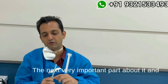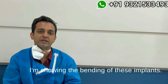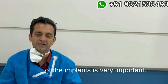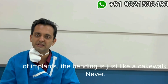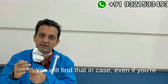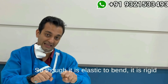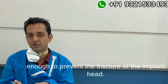The next very important part — the beauty of this implant — is the shaft. I have already uploaded videos showing the bending of these implants. For single-piece implants, bending is very important for correcting prosthetic angulation, and with the R-line series, the bending is just like a cakewalk. Even if you put in excess torque, you will never find the head breaking off. Though it is elastic to bend, it is rigid enough to prevent fracture of the implant head.